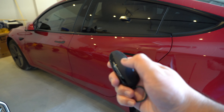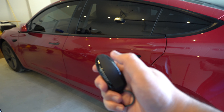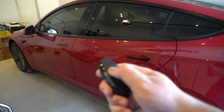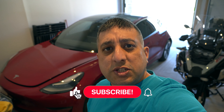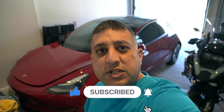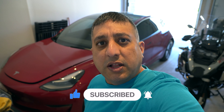To unlock the vehicle, I'll double-tap the center button — one, two — and as you can see, it's unlocked. To lock it, I'll just press it once. Thank you for watching this video. I hope you all enjoyed it. Stay tuned for more tips and tricks on my 2022 Tesla Model 3. Till next time, drive safe, take care, and I'll see you in the next one.